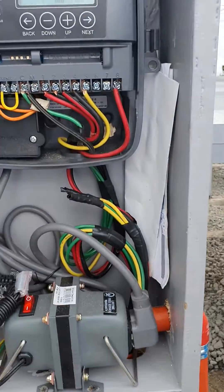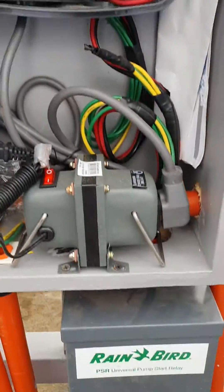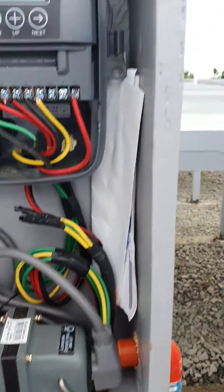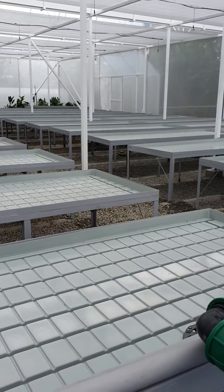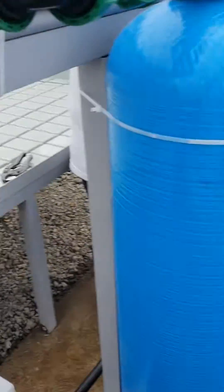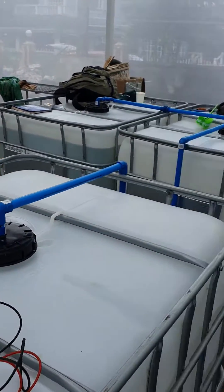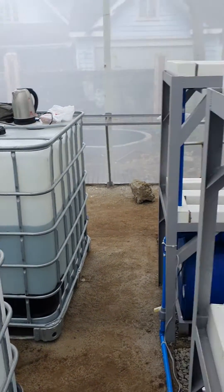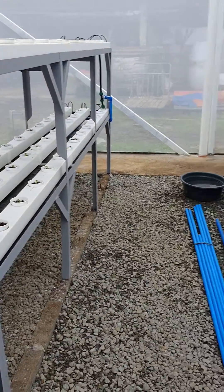This will work in conjunction with all the solenoid valves down to our ebb and flow tables back there. We'll always be able to have fresh, clean water from the pond in the back, and also for the hydroponic NFT system here.